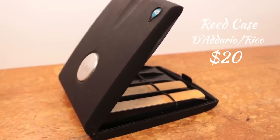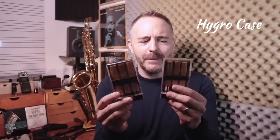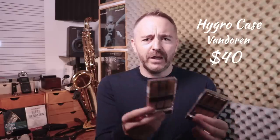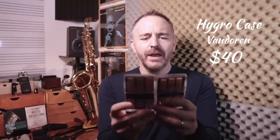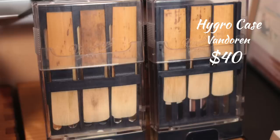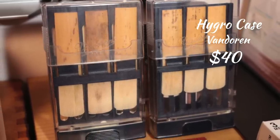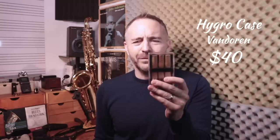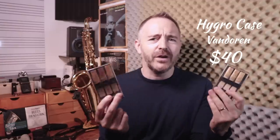Next up we have this very nice reed case by Rico — it's actually D'Addario, the name of the company. It holds eight reeds — alto reeds, tenor saxophone reeds, clarinet reeds — and it has a little moisturizing thing that keeps humidity in the case. I've recently upgraded to these, which are made by Vandoren. It's called the Hygro case. They make a smaller one suited to alto saxophone, soprano saxophone, and clarinet reeds, and a bigger one. I'd get the bigger one because it fits alto and tenor saxophone reeds and covers all your bases.